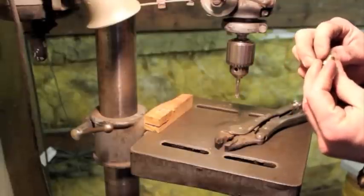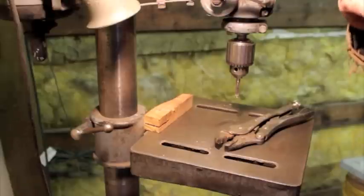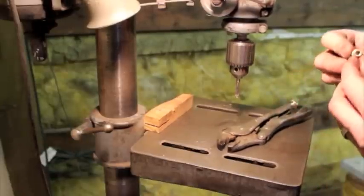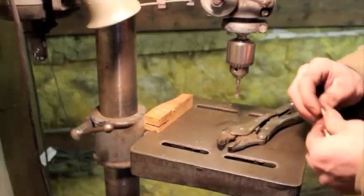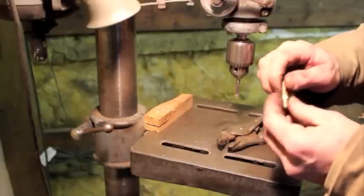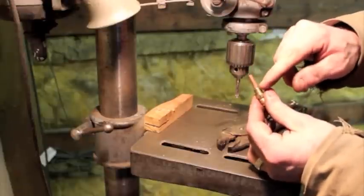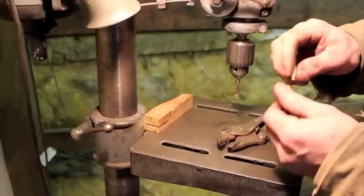We've threaded down in there probably plenty deep for the depth of the MIG tip threads. Let me grab that really quick here and check that theory. Nicely threaded. I want that to seat down nicely — you can see there's a gap right there, so I need to cut some more threads.